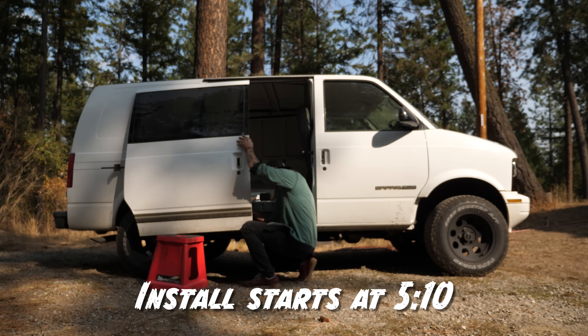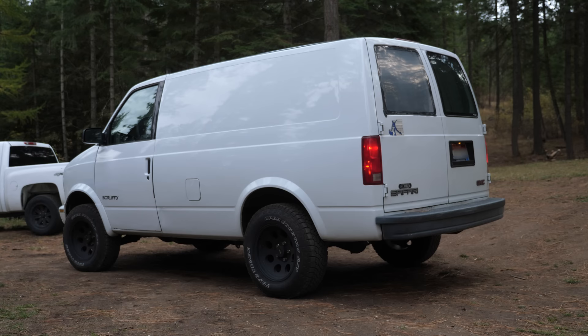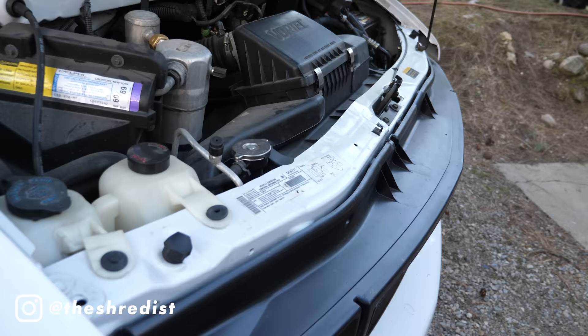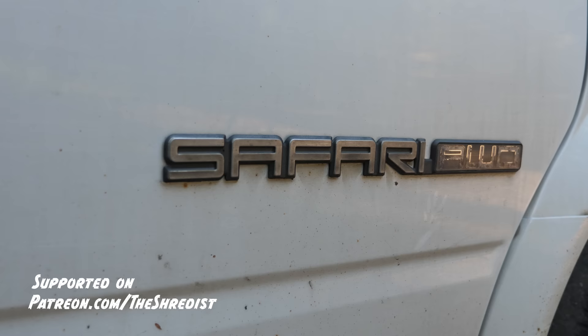After a ton of debate on what to use as a base for my next adventure van build, I settled on what you know today as Scruffy. Scruffy is a 2000 GMC Safari mini cargo van, and the main factor why I decided to give up some living space and go with the smaller van was for its powertrain. Its engine has more power than other six-cylinder vans from this year, and the main sell was all-wheel drive out of the box.